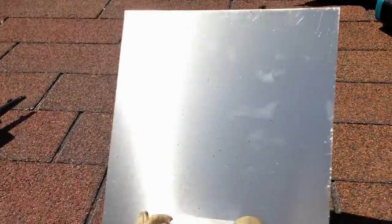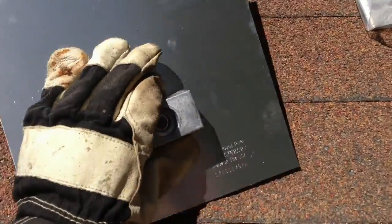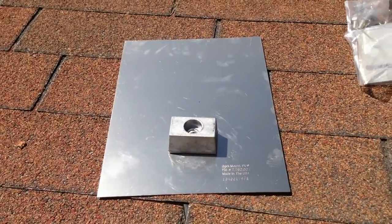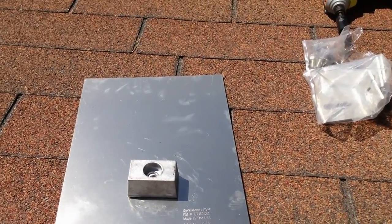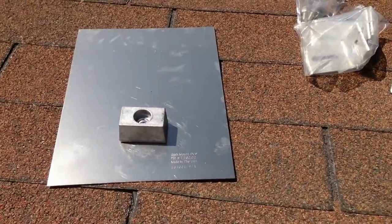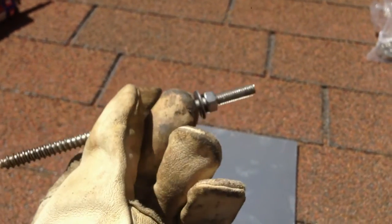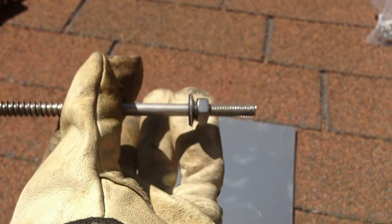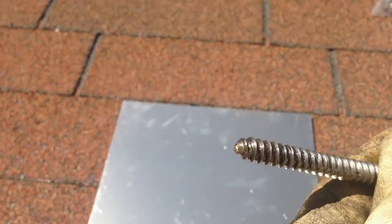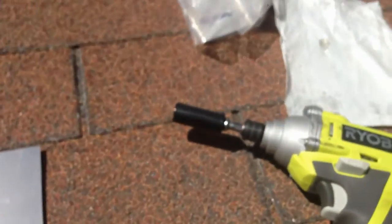Right now I'm installing the PV Quick Mounts — first time I've ever used this product and it's pretty awesome. It provides an incredible watertight seal and they're really easy to use. I'll video one of these. This is what the prepared hanger bolt looks like: you've got your hex nut and that little watertight washer brought up to the top.